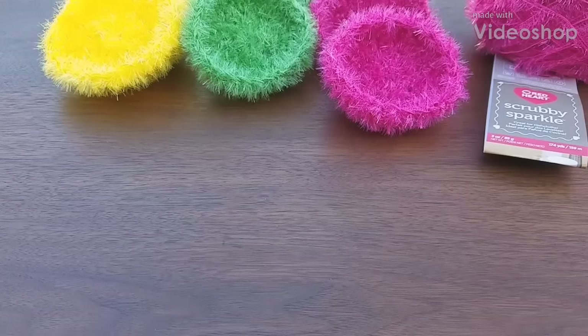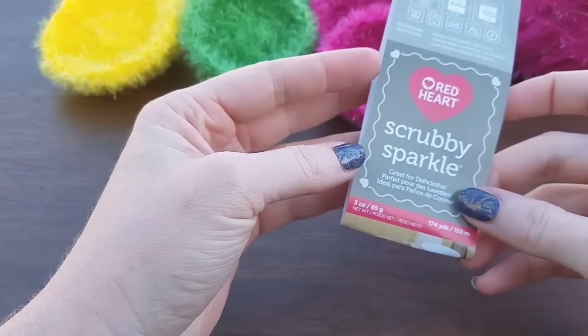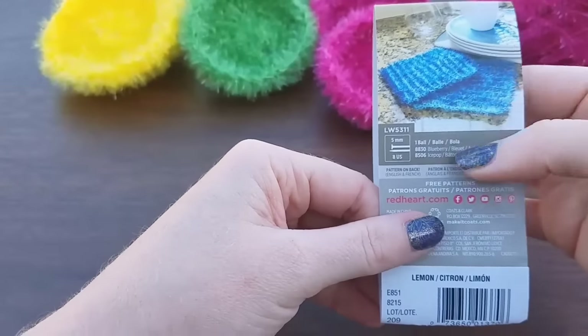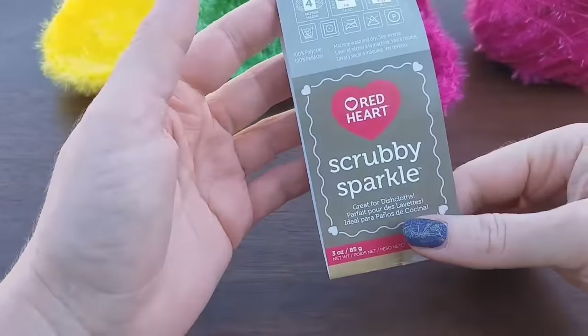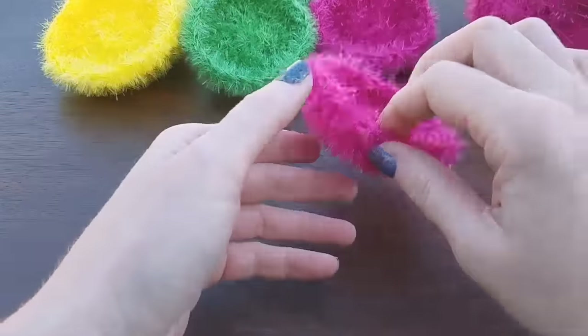Hi! Welcome friends to another kitchen scrubby tutorial. Today we're going to be doing a kitchen scrubby out of the Red Heart Scrubby Sparkle Yarn. On the label there is a pattern for a knitted version but we're going to be doing a crochet one. And these are what the scrubbies look like.